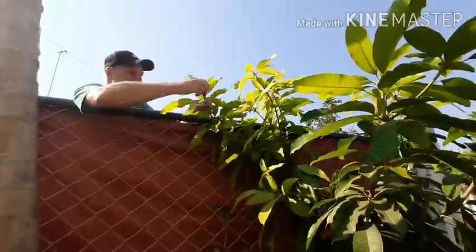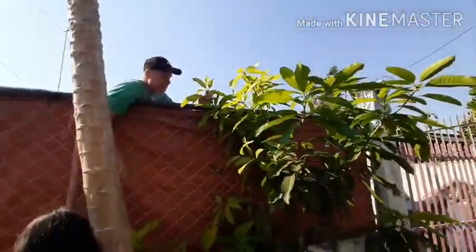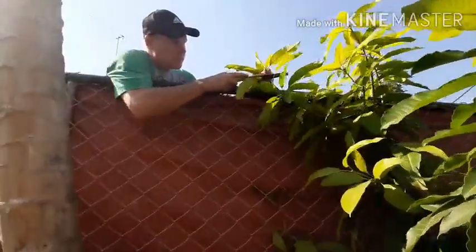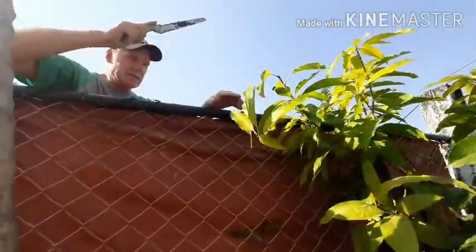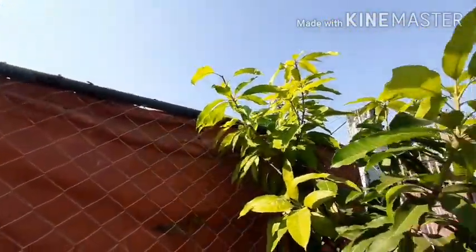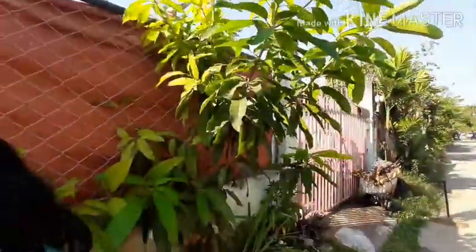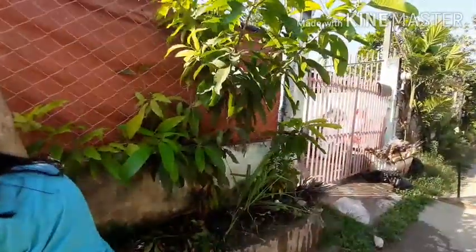Our apple mango tree — what are you doing? I'm cutting the tops off so it will double. It's a one-year-old mango.